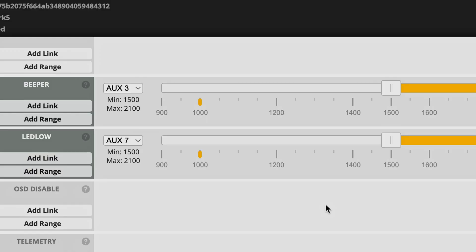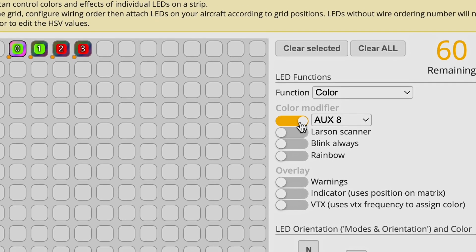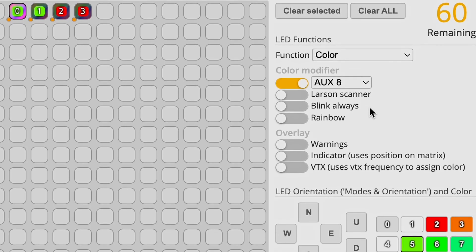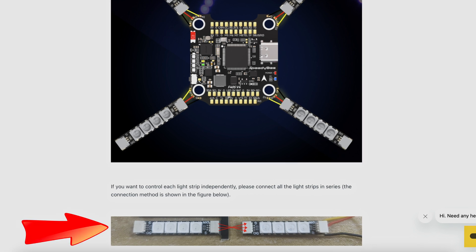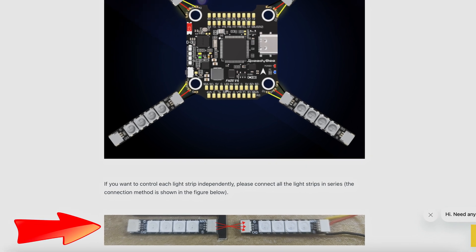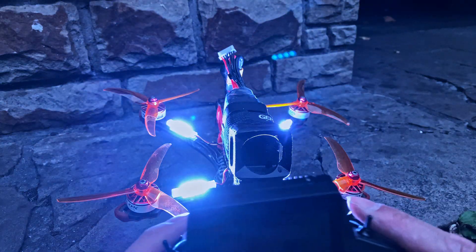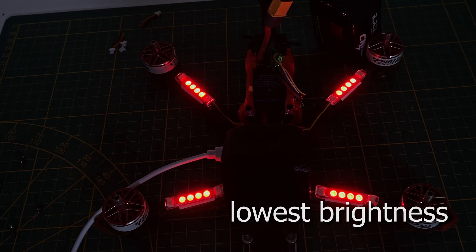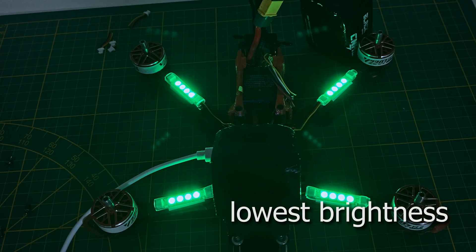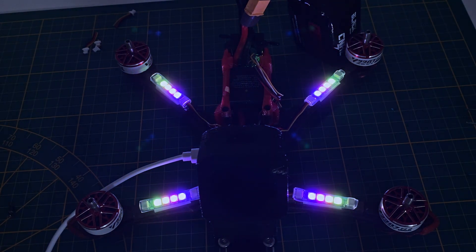Here's a look at the Betaflight configuration. When you wire the LEDs in parallel, they'll all react the same way. But if you want to control each LED individually, you'll need to wire them in series. I highly recommend setting up the on/off switch on your aux channel — these LEDs are incredibly bright, so it's great to have the option to turn them off when you don't need them. Changing the color is more of a fun feature, but not strictly necessary.